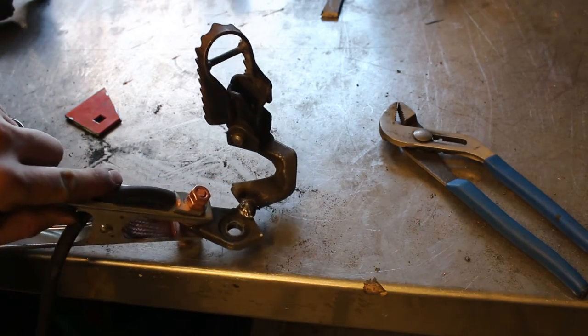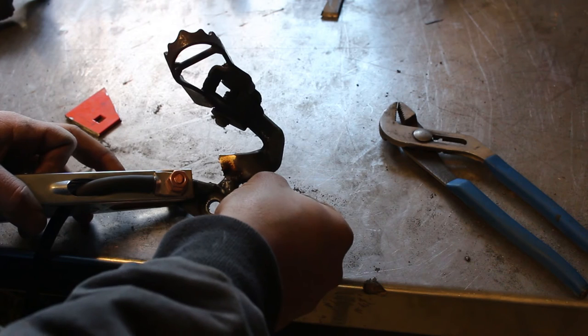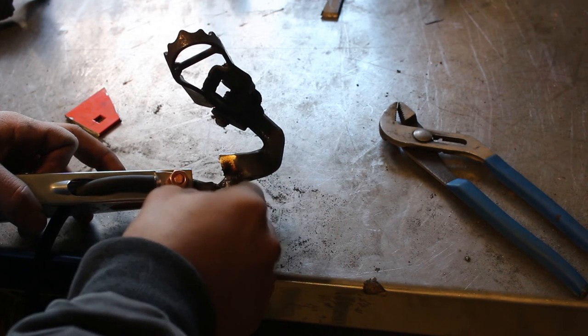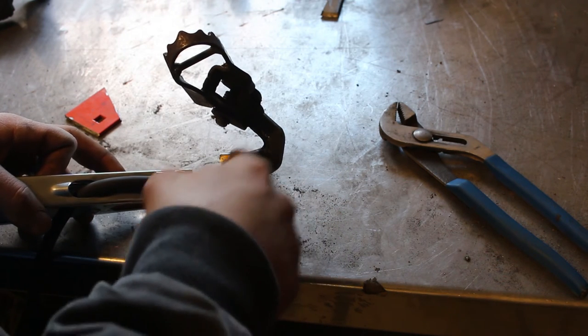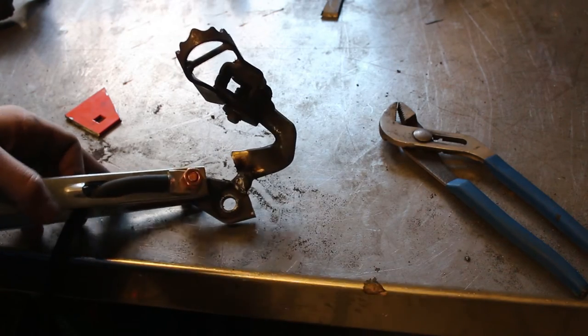With the altered foot peg bracket here, obviously that's not a strong joint. So I'm going to stick a gusset in here — probably do the same thing on this side — and then weld all this in to make it one big strong piece again so this doesn't snap off.